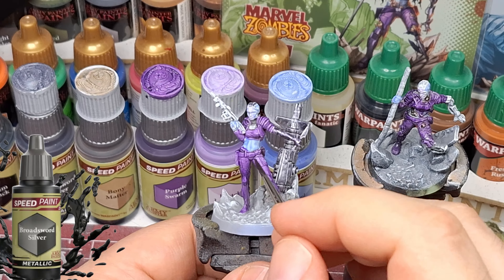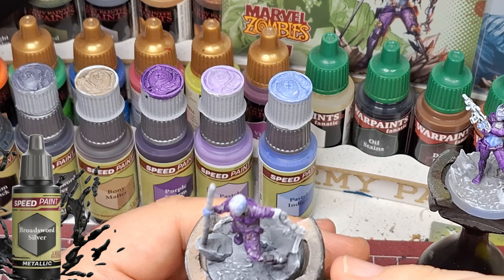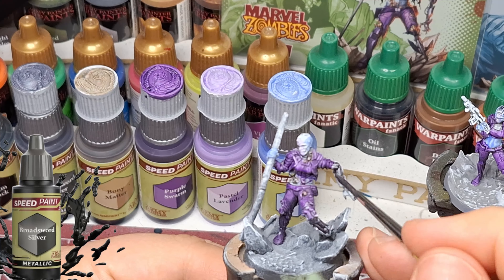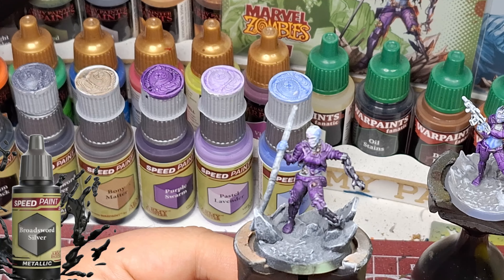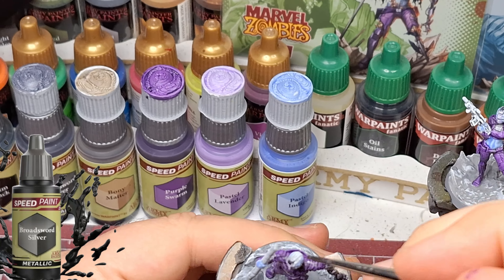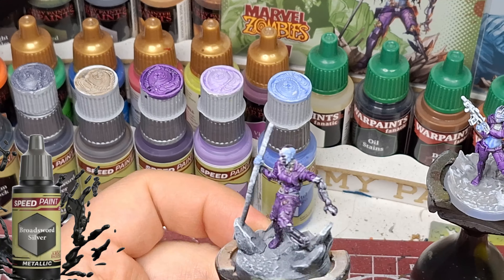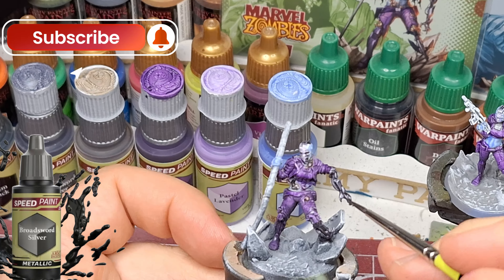We're getting to the Guardians of the Galaxy set. Some of them are Kickstarter exclusives — I believe Star-Lord was a Kickstarter exclusive — and the rest are in the Guardians of the Galaxy box set, which also includes Thanos. I didn't want to paint Thanos at the same time as these guys, so I'm just doing the Guardians right now.